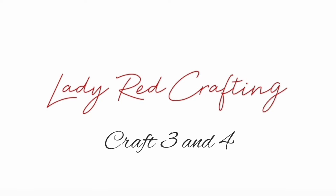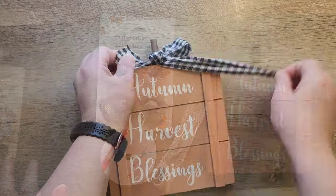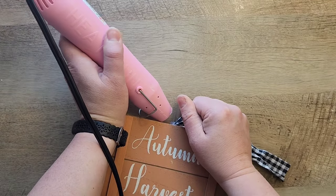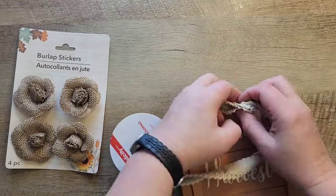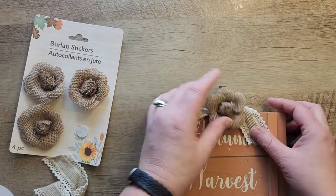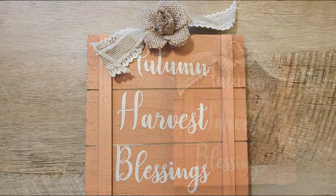Craft three and four. For this craft we're going to start out with this sign from the Dollar Tree and just elevate it a level. We're going to remove this checkered bow — you can save that for a future craft. Next, we're going to remove any extra glue on the top of this sign. I wanted this sign to match more of my other decor, so I'm adding ribbon that I got at Walmart to the top of this sign. Next, we're going to grab one of these burlap flowers from the Dollar Tree and I'm just going to hot glue that right to the center of this ribbon. Now our mini makeover is complete.